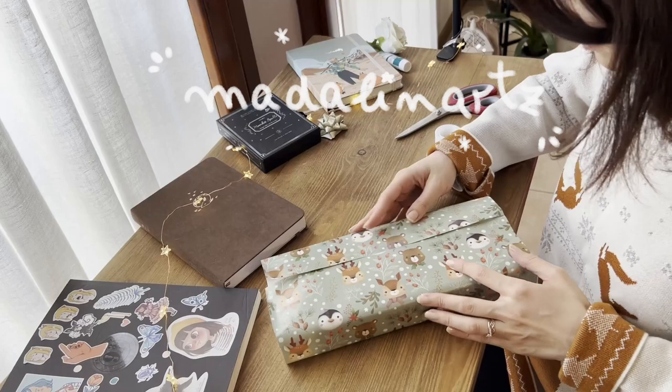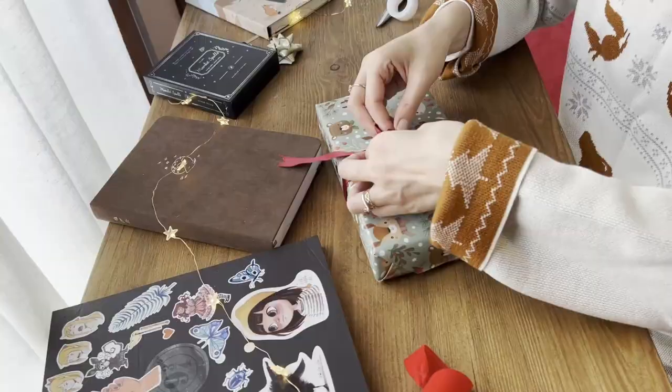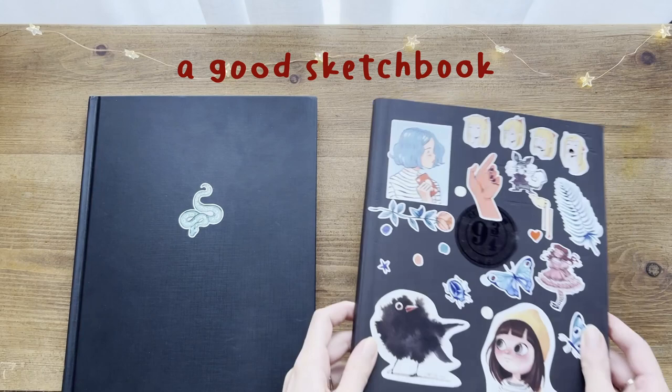It's almost Christmas time, which is my favorite time of the year, and I thought it would be nice to share some gift ideas for artists, being an artist myself. I tried to include a broad variety of products on my list that can work very well for different types of artists. So either you are a beginner or a professional artist, or you have an artist friend or relative, I'm sure you'll find something in this video that suits your needs. So let's start with the art supplies!